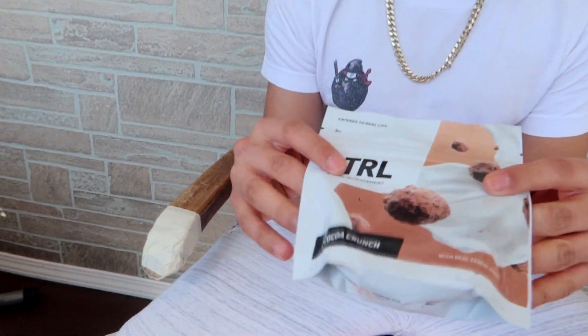It's time to open the bag of Cocoa Crunch. Look at that — Cocoa Crunch from Control has 23 grams of protein, fiber, 23 vitamins, and 280 calories. That's healthy. Go follow them on Instagram and YouTube, go subscribe to them. It's time to open this.